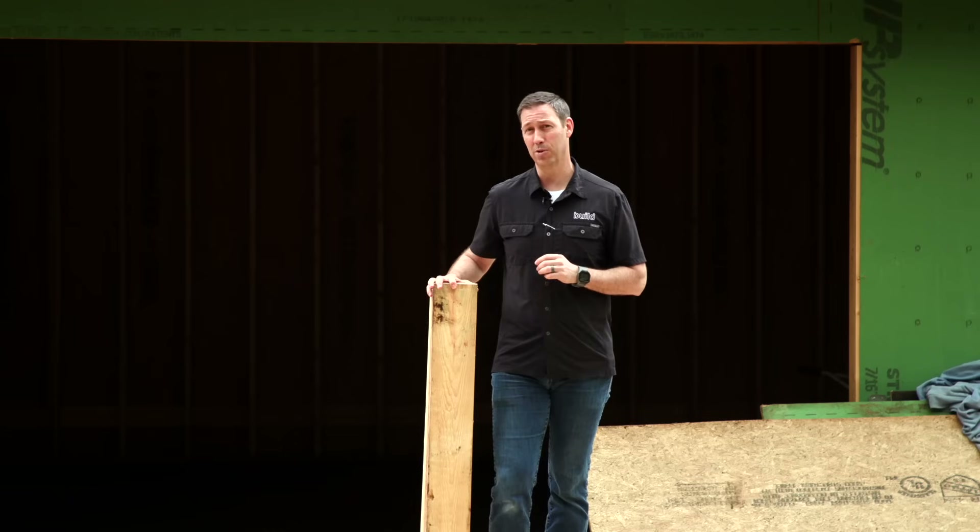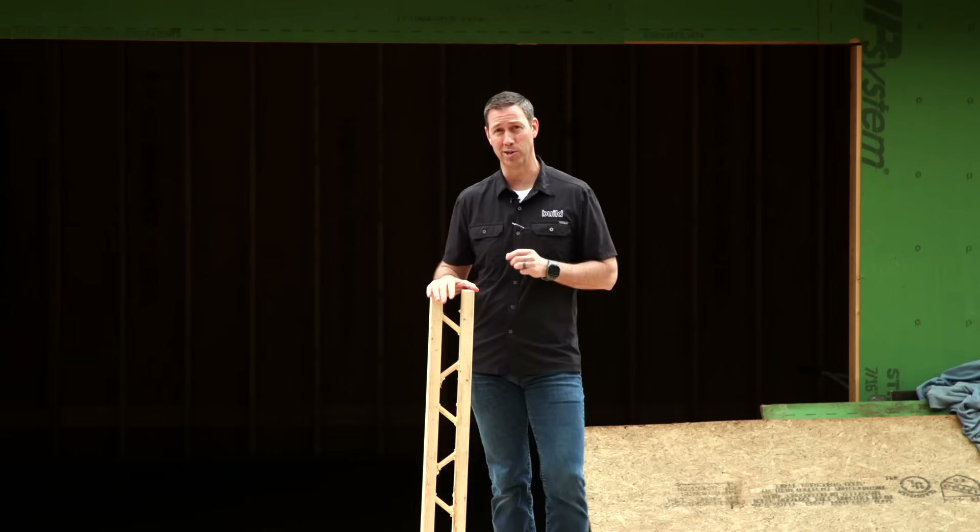On the Build Show today, I'm going to show you a brand new type of framing you have never seen before. Today's video is sponsored by T-Studs, let's get going.